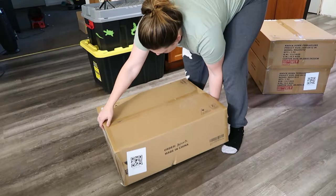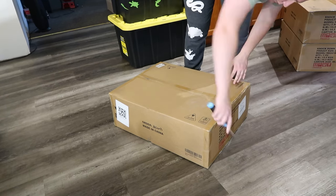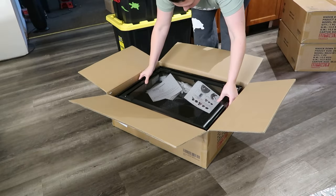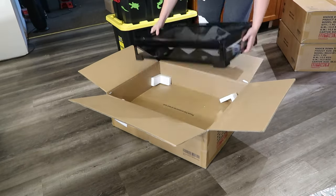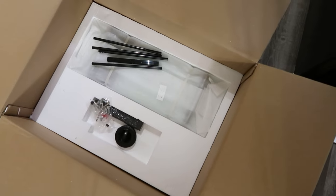So here I have my three enclosures from Reptizoo that I am going to have to put together. Now these come together so fast, so efficient, so easy. You can see I'm taking it out of the box — it's practically already put together for me. All I have to do is add the sides, which are below the enclosure in the box.